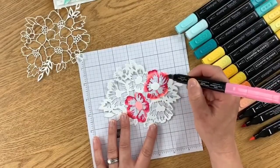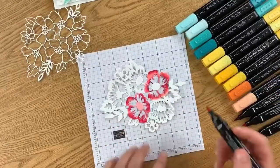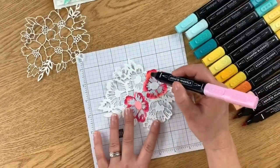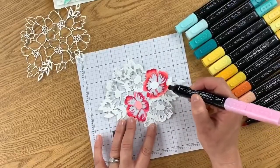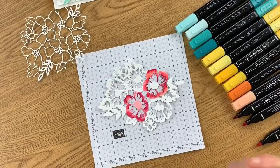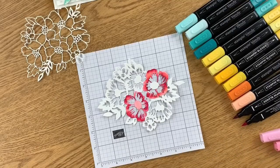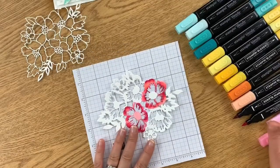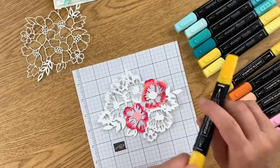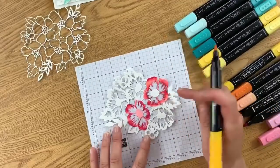If you want it blended more, just take a darker marker, do little circles, and try to get it to blend in. Once you get the colors started, you can really go back in and add lights and darks. I think it looks beautiful already so I don't want to do too much. Let's move on to Mango Melody for the yellow flowers — this is the dark Mango Melody.